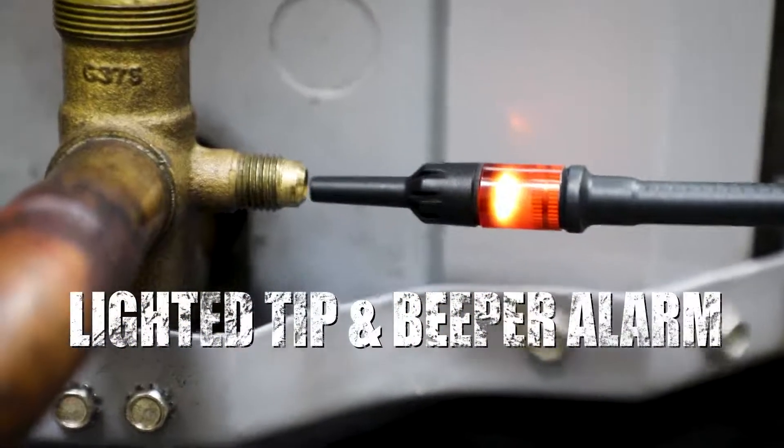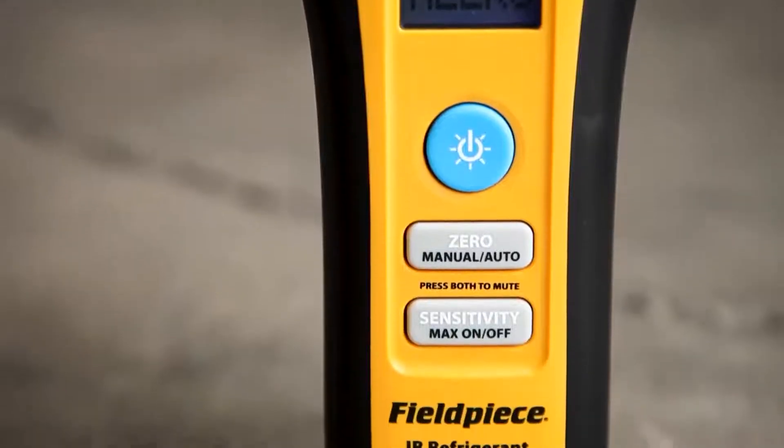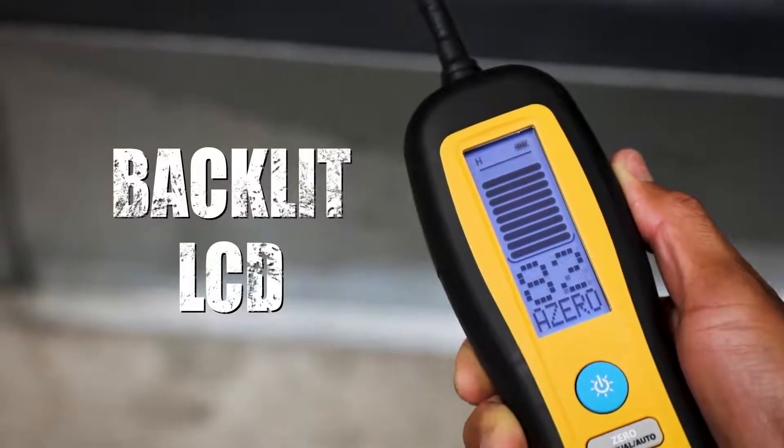The lighted TIF and loud beeper alarm will help you find the leak source in all environments. The DR82 and DR58 feature a compact and durable design with a large backlit LCD screen that allows you to review all the data about the leak.